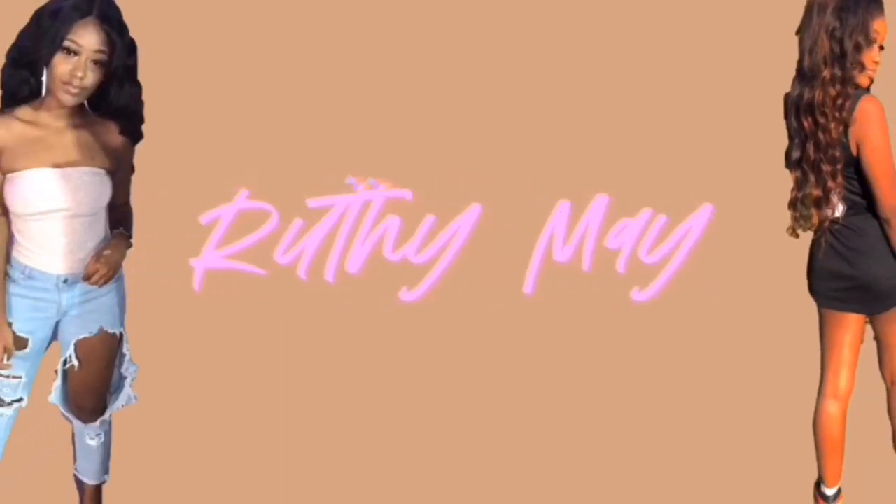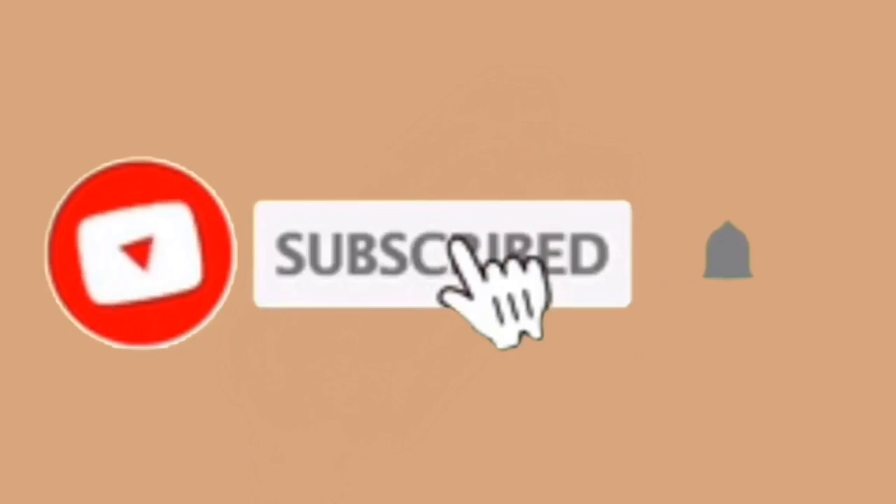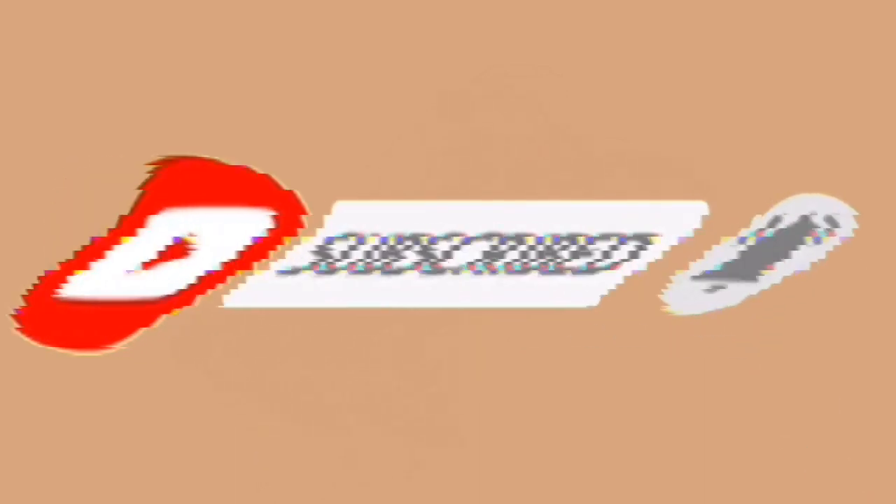Continue watching this video if you guys want to see what I did. Testing, testing, just want to see how I look.